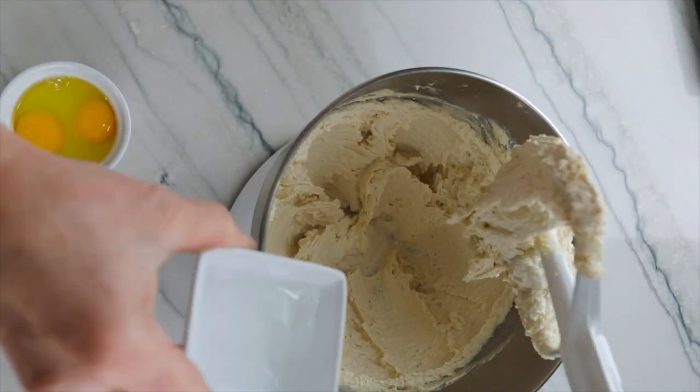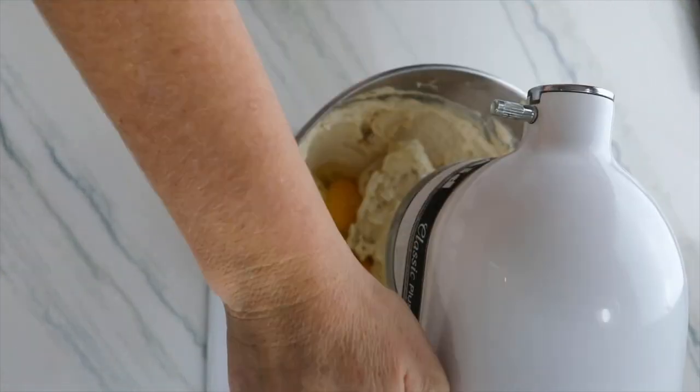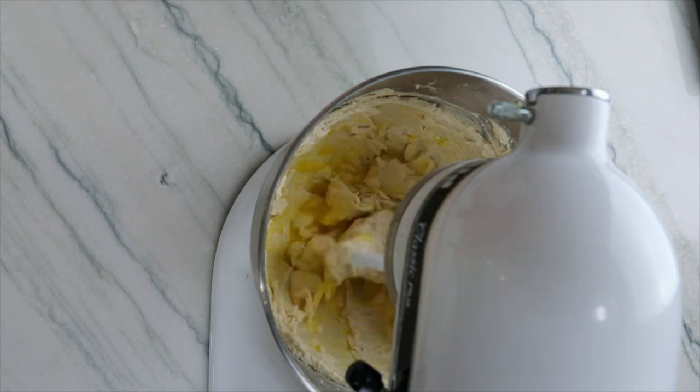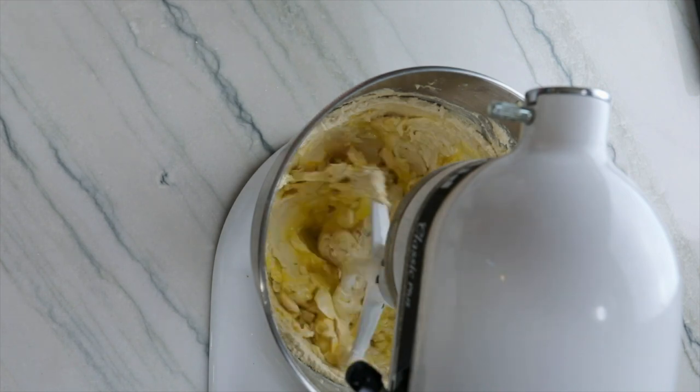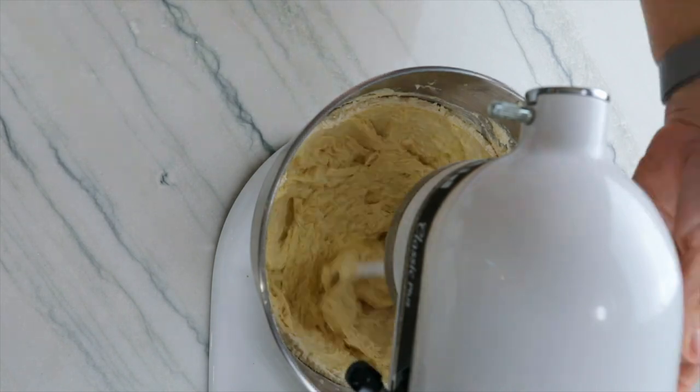Next we're going to add in vanilla — I use clear vanilla — and two large eggs. Mix about 60 seconds and then scrape down the sides.